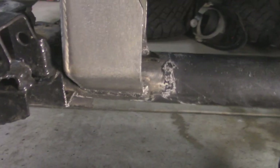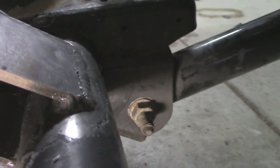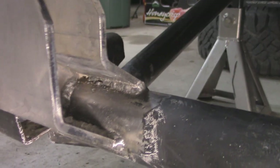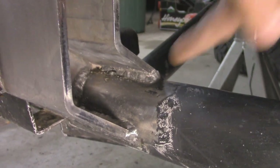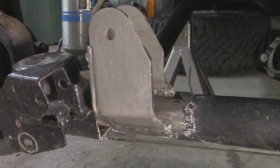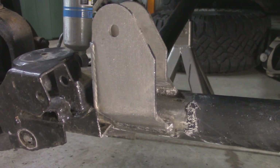I went and got our bracket all tacked on. I used a flux core welder and went over it a second time on the outside, and it actually did penetrate pretty good since I beveled the edges. It was a little hard getting on the top side on the inside but I did manage to get it on the bottom side and the side over here. The last thing we've got to do is paint this all up and then we can go and install everything back on.